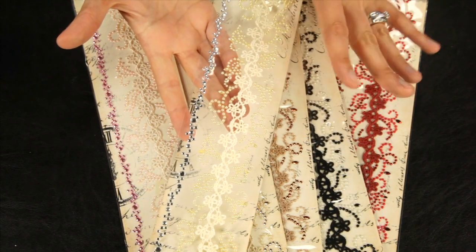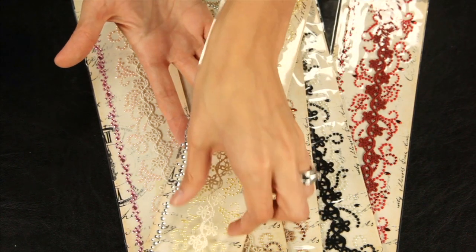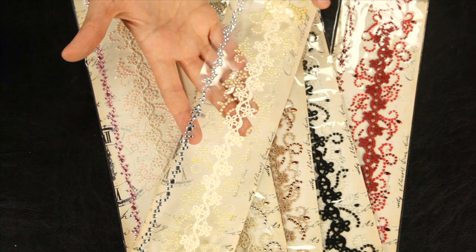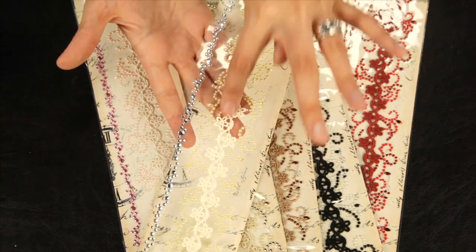There are also some new designs in the Say It in Crystals embellishments. You get two pieces in each package. These are the 12-inch in length Say It in Crystals pieces. You get one piece that is just the rhinestone thin strip, and then the wider strip features the pearl and the lace centers.